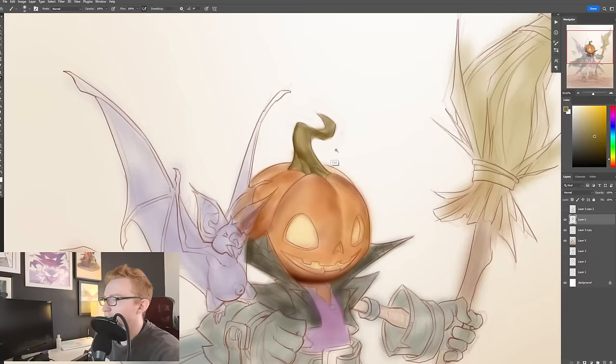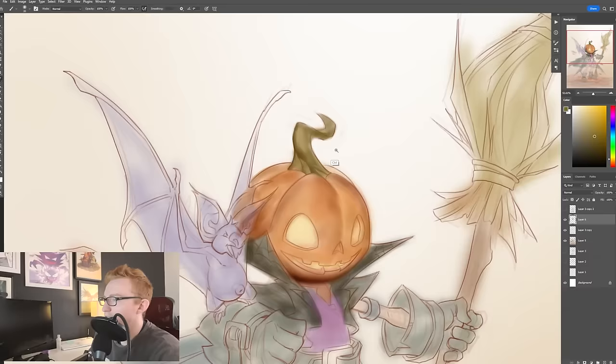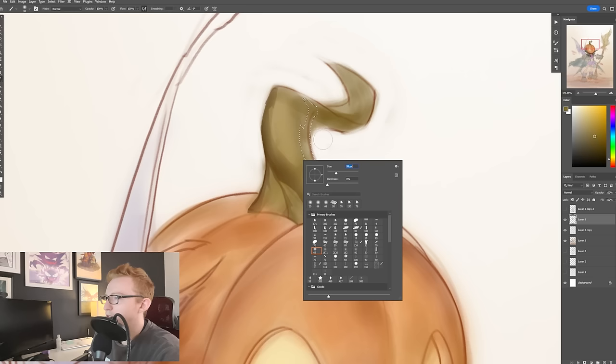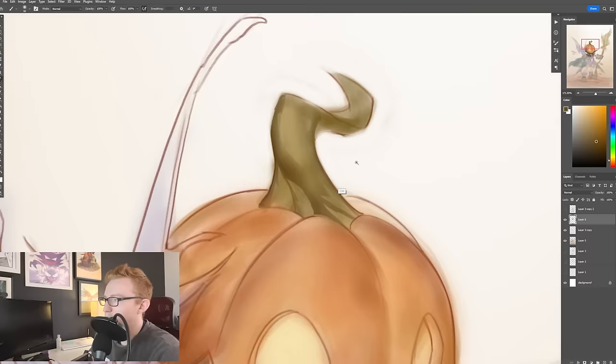And you can see how I'm getting this crisp shape within here. The reason I like this so much for my process is that it is really good for creating a clear separation between either light and shadow, or between the halftone and the center light.